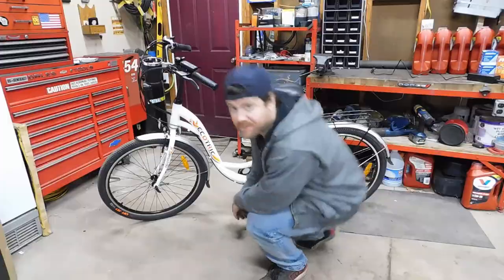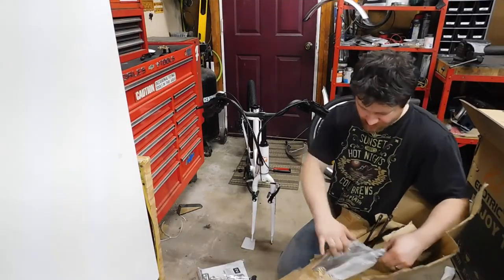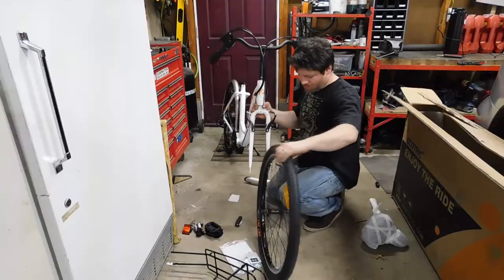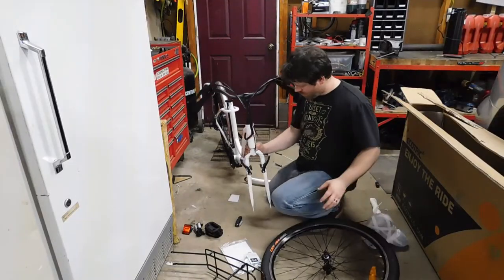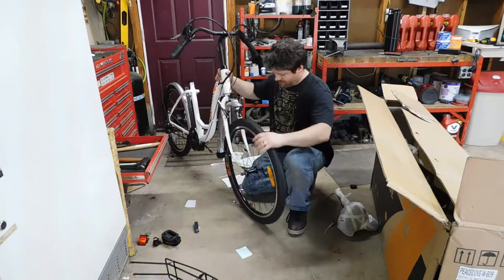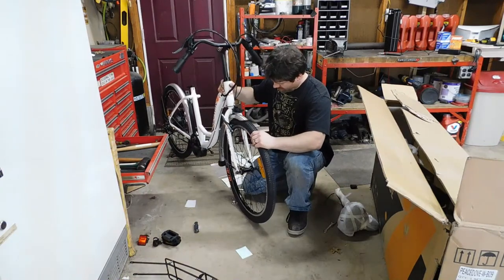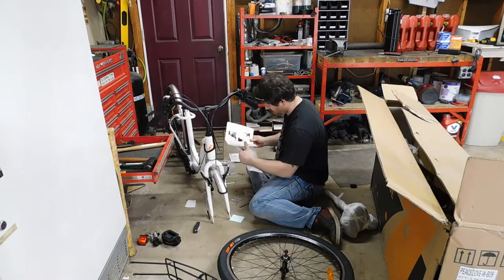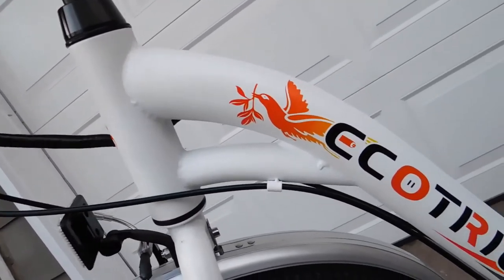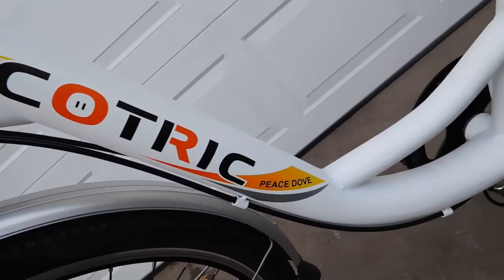Alright, let's continue. I'm not going to make you watch me suffer through trying to put this thing together. If you want a little sneak peek of what it looked like, it kind of looked like this — off with the tire, back on with the tire, back off with the tire. I was having such a hard time that at one point I actually broke down and double-checked the directions to make sure I was doing everything right. And I was — it was just fighting me every step of the way. Now that I finally got it together, let's look it over and talk about some of its features.